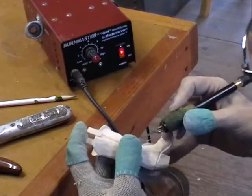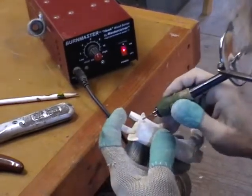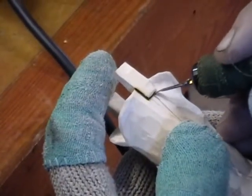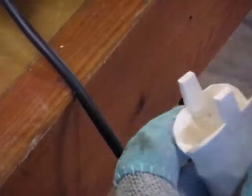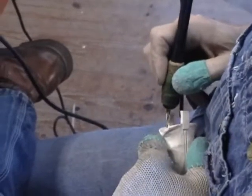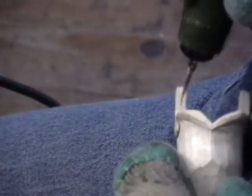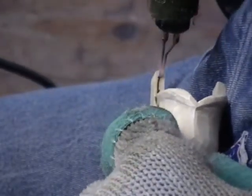We're not going to get real crazy with this — we're just going to lightly burn to separate the parts and maybe add just a couple of details. So here we go. We'll lightly burn around the edges here. I'm going to bring this back down to my lap; it's easier for me to do. I'm going to burn a little area up here to indicate that that tab is separated.